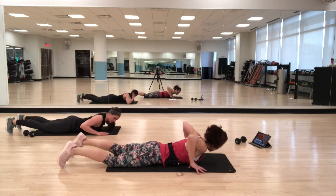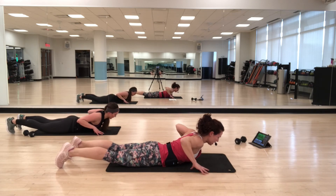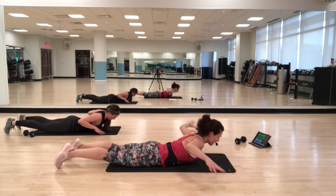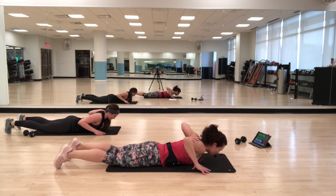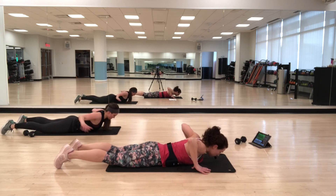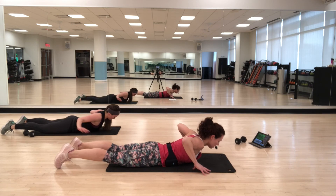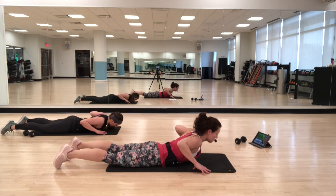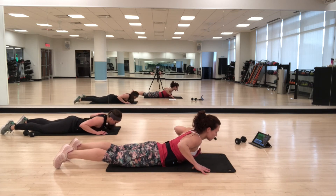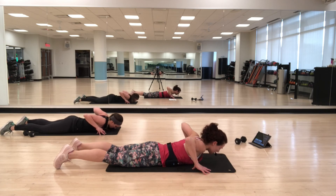Fingertips by your chest — lift, extend out, back in, lower down. Try to keep the work in the upper and mid-back — you don't want to shrug the shoulders up towards the ears. Inhale as you lift, exhale as you lower.